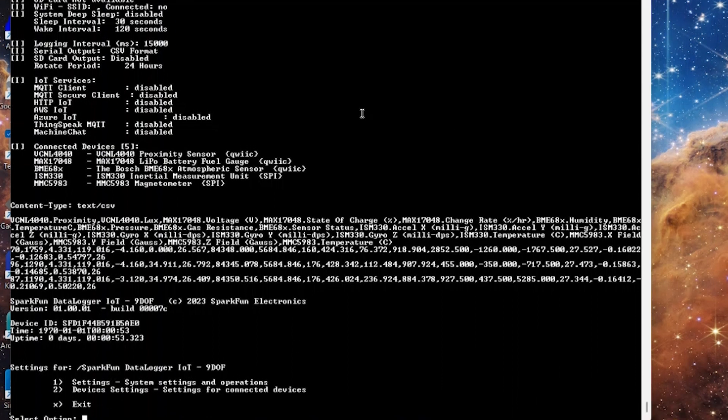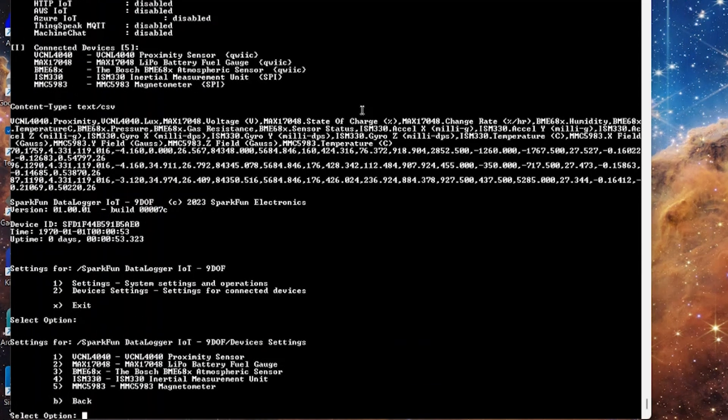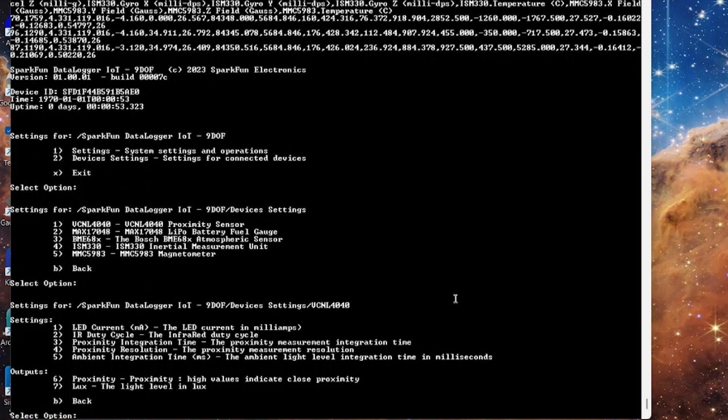Pressing any key in your serial terminal program will stop the flow of information and bring you to the main settings menu, and here's where you can start getting into the full depth of the Datalogger IoT. Here you'll create your Wi-Fi connection for the ESP32, and once that's established, you can really start bringing the IoT of Datalogger IoT into play. You can create an MQTT connection, then work with something like ThingSpeak, AWS, Azure, and more, and begin to incorporate that data into your own IoT system.